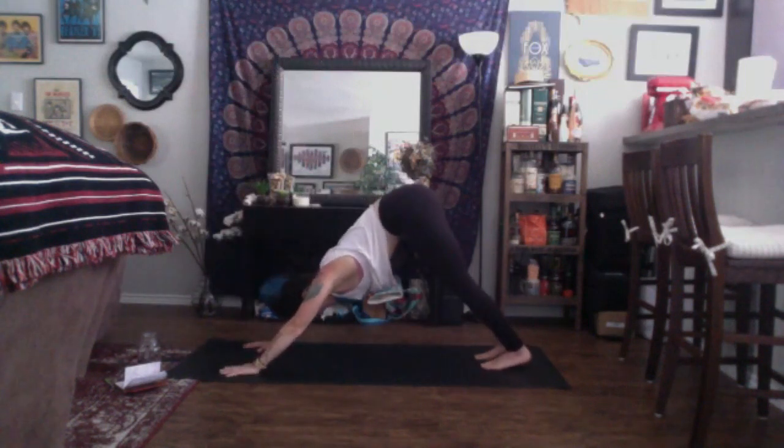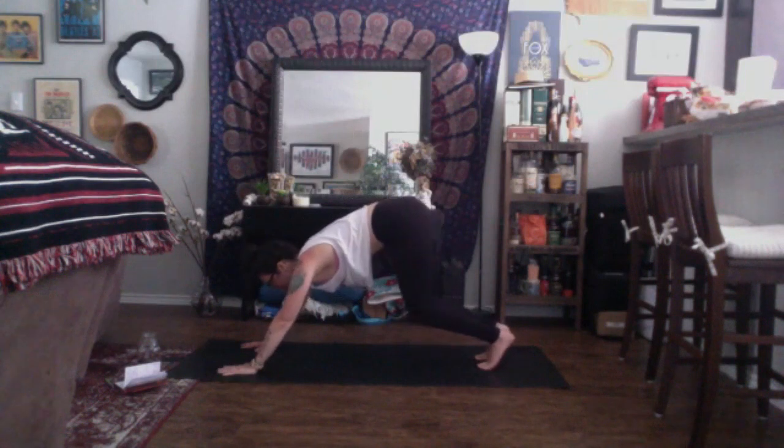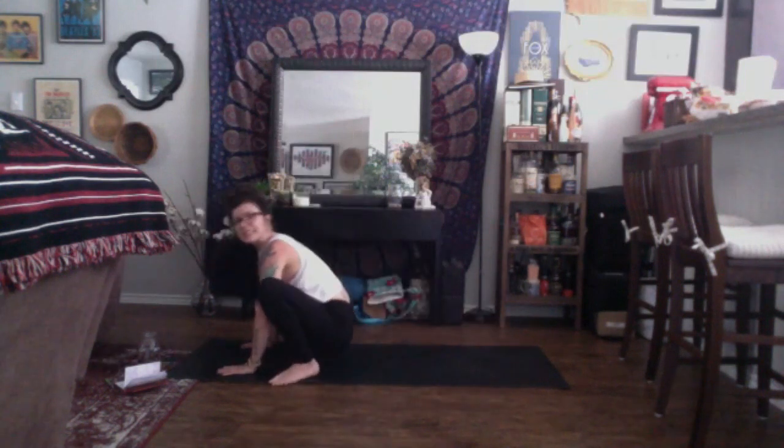Inhale, up dog. Exhale, down dog. Great job. Inhale, look to the top of your space. Exhale, travel to the top of your mat for malasana — the froggy yoga squat we did at the beginning of class. We're going to move into crow pose.